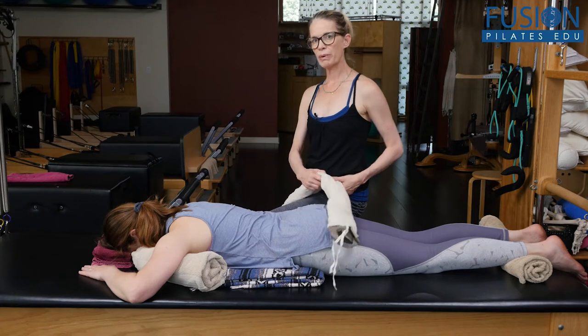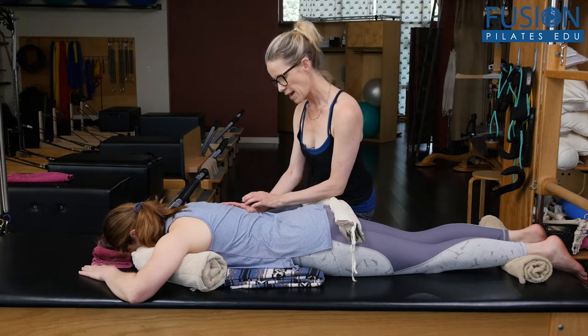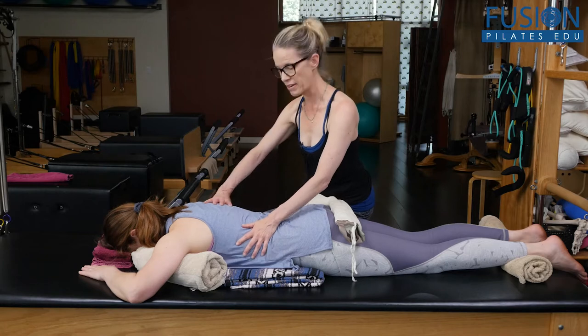But especially for your scoliosis clients, this is going to be really, really valuable. April doesn't have scoliosis, but what we noticed is that she's a little bit on her right side — she has a little bit of convexity — and on her left side she's a little bit more closed, and that's her concavity.